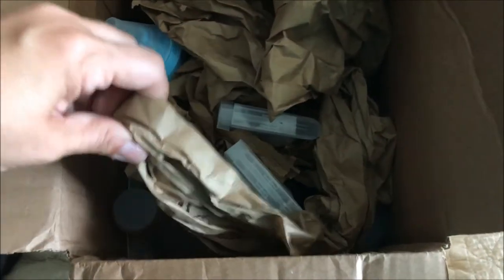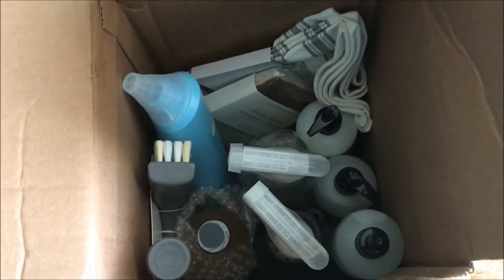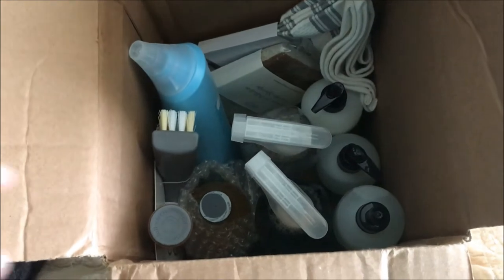This looks like a packing slip. Does it say prices? No, it doesn't — it's just an inventory list. So I'm going to try my best to pull out what I bought first, and then I'll show you what they gave in that VIP package for free.